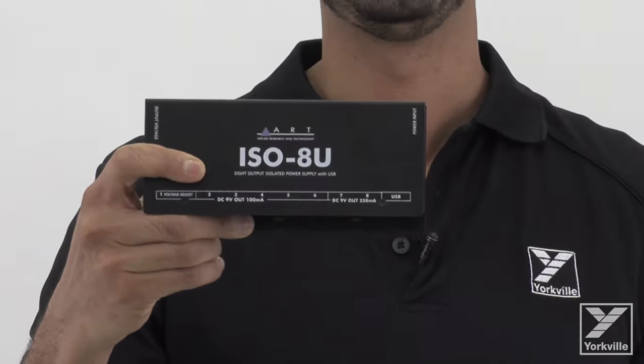Hi, I'm Steve Daz, Product Specialist for Yorkville Sound. Today, we're going to talk about the ISO-8U Power Supply from ART, which is a must-have for guitar players.